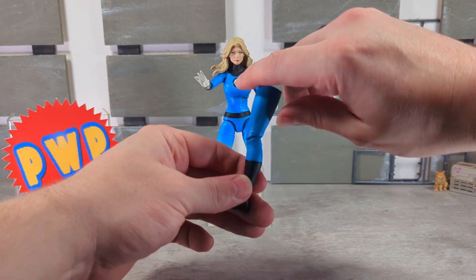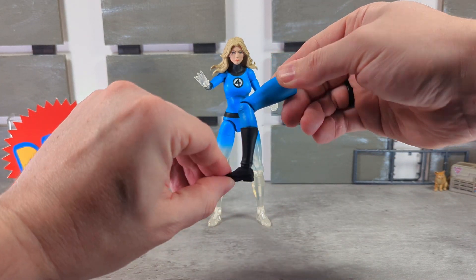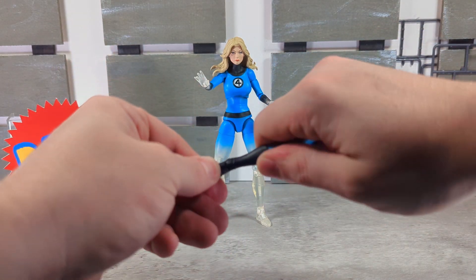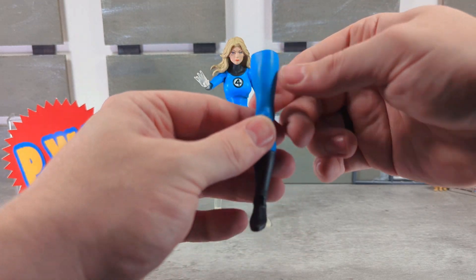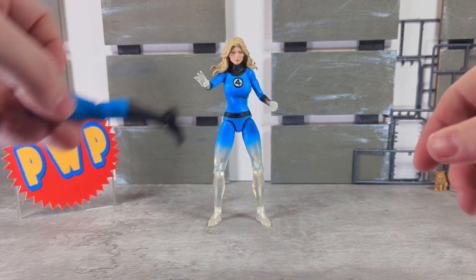Just to show the articulation is pretty much the same on the other leg — it is the same, why would it not be? And yep, no boot cut there either.